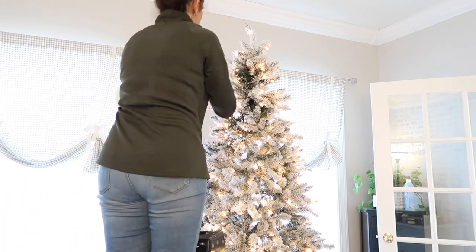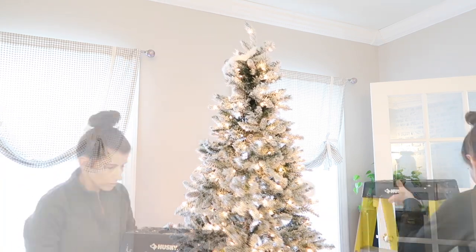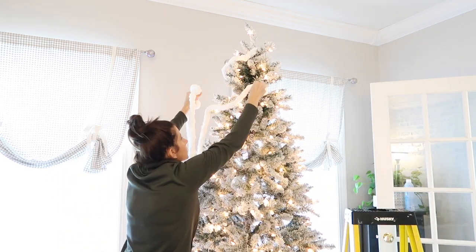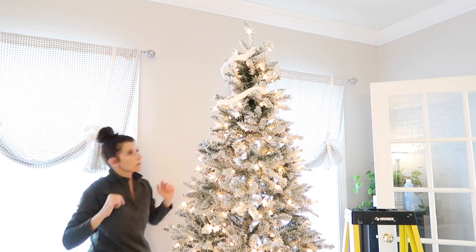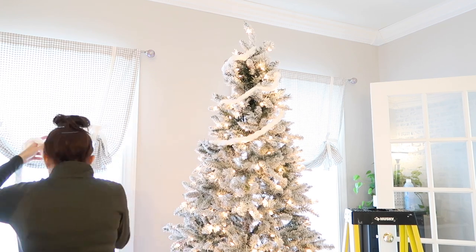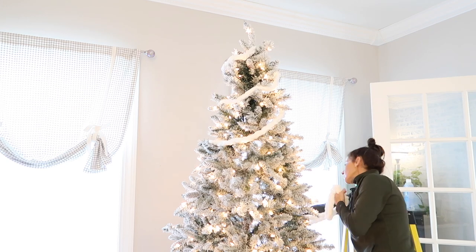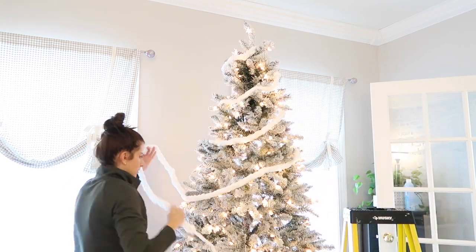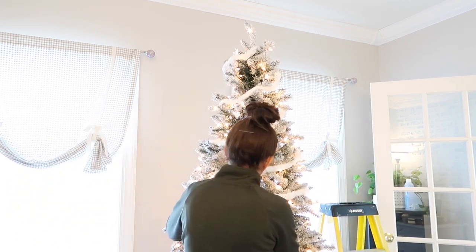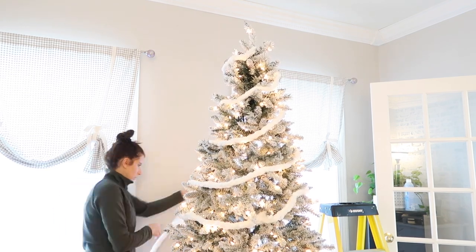Now I'm just going to add that DIY chunky knit garland that I showed you how to make in a previous video. I love that it's white and fluffy. I'm trying to keep this tree pretty neutral, however I do have some touches of red, and I love touches of red with flocked trees — I think it looks so pretty. I'm keeping the same little woodland animal theme from last year but adding subtle touches of red with the little ticking stripe bulbs I got from Hobby Lobby.